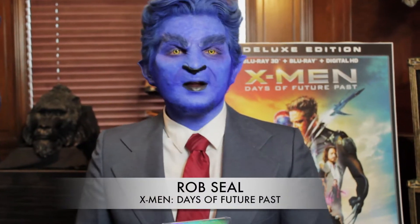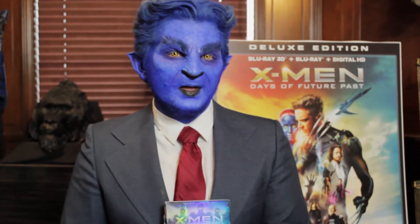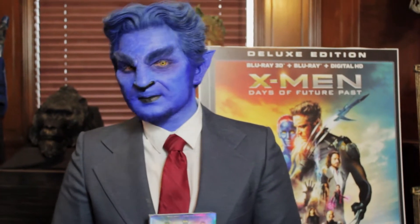Hello Entertainment Affair! My name is Rob Seale and we're here at Cinema Makeup School for the release of X-Men Days of Future Past, now on DVD and digital. I'm here to give you a sneak peek at some special effects makeup here at Cinema. Come with me.